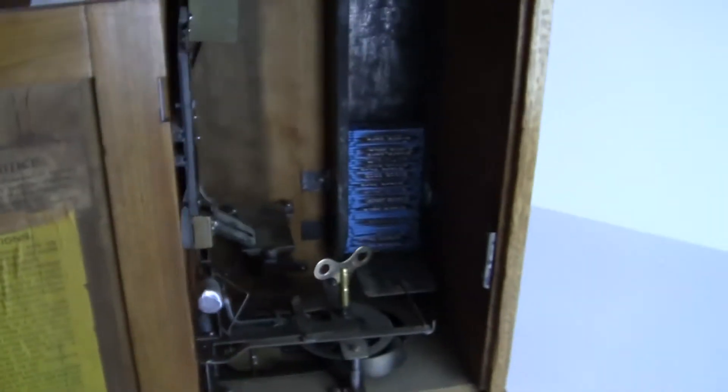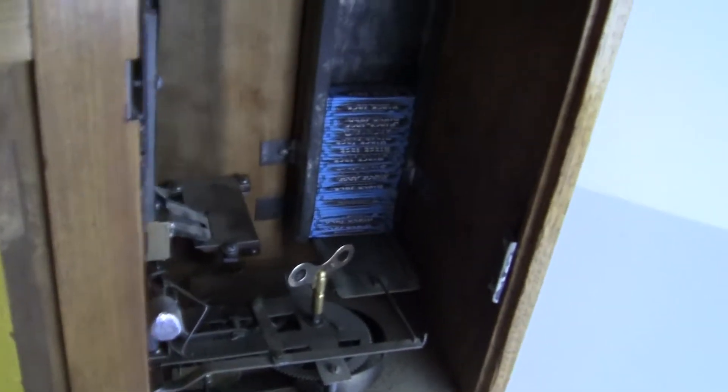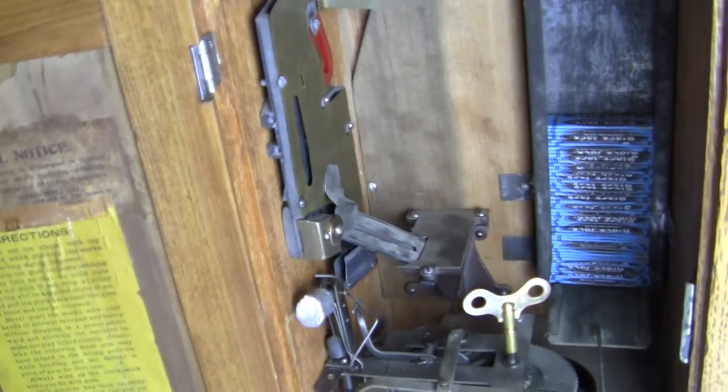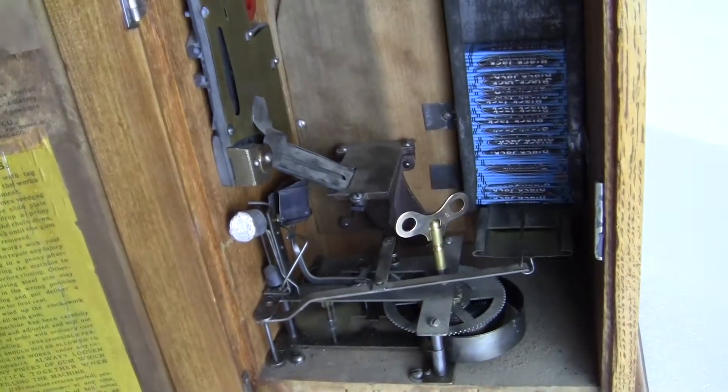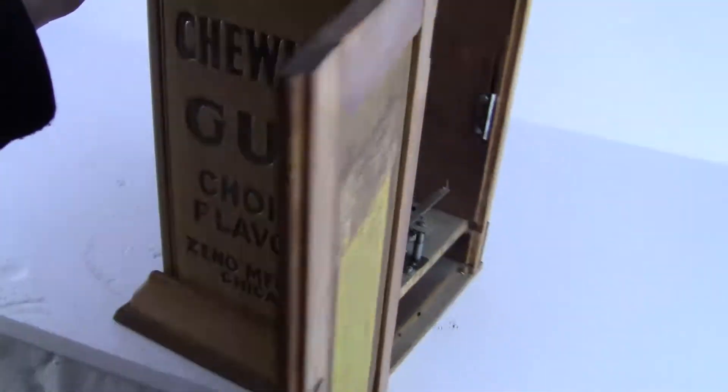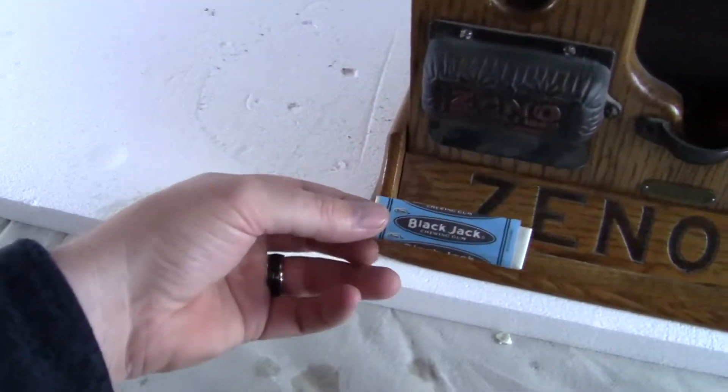It did not have a magnet when it came into our doors. I'm going to operate it from the front, or from the back, and show you it operating. Drop the penny in. And you can see right around the front where you would get a stick of gum — right there. Machine works.